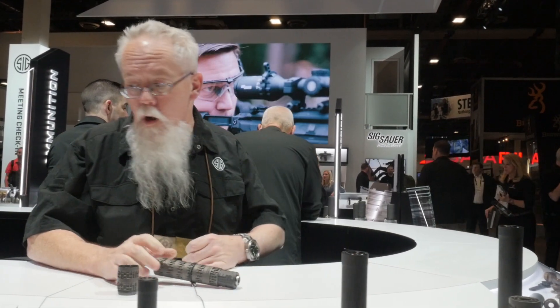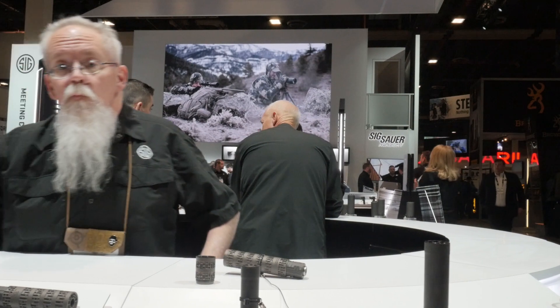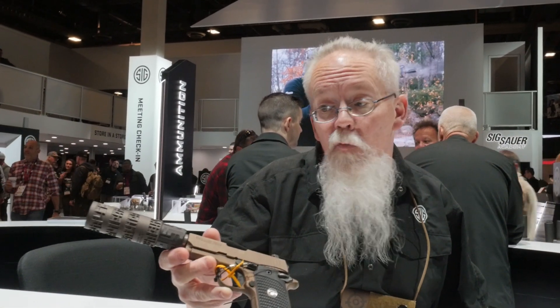You can do a smaller gun, smaller suppressor. So if we do 127 dB in full size, and I knock it down to 3 baffles, I'm still at 139, which is in the hearing safe range below 140.